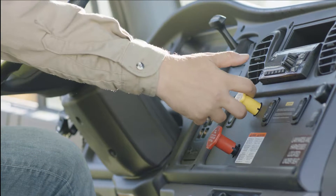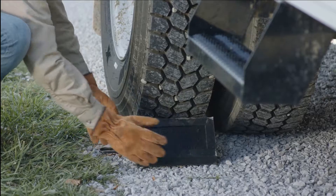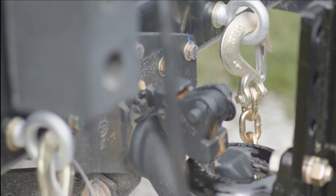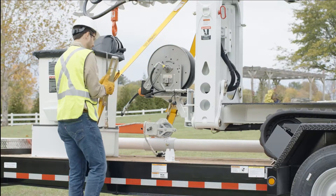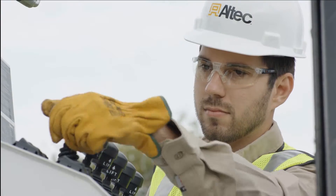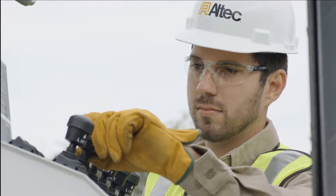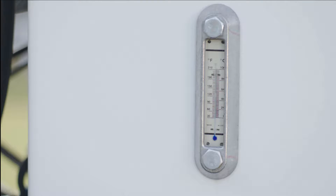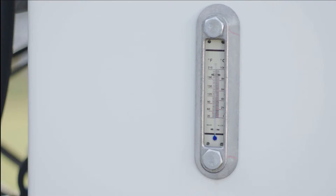After arriving at the job site, park the tow vehicle and trailer on a level surface. Apply the parking brake and chock the wheels. The trailer must remain hitched to the tow vehicle while unloading or loading the unit. Next, remove the tie-down straps. Before starting the unit, check that all function controls are operating freely and return to neutral when released. If the outside temperature is below 32 degrees Fahrenheit, warm the hydraulic oil in accordance with the manual before operating this unit.